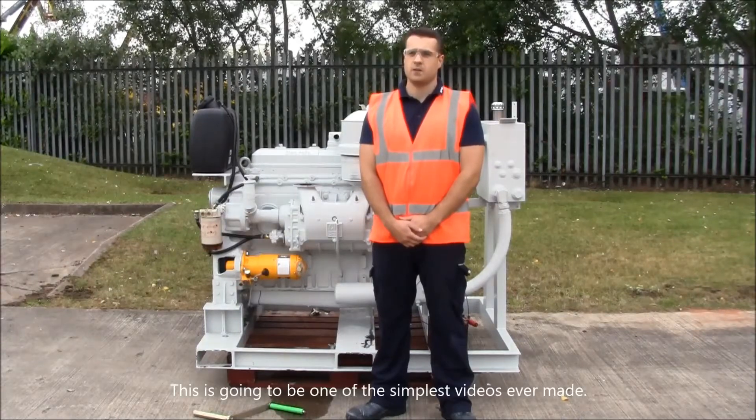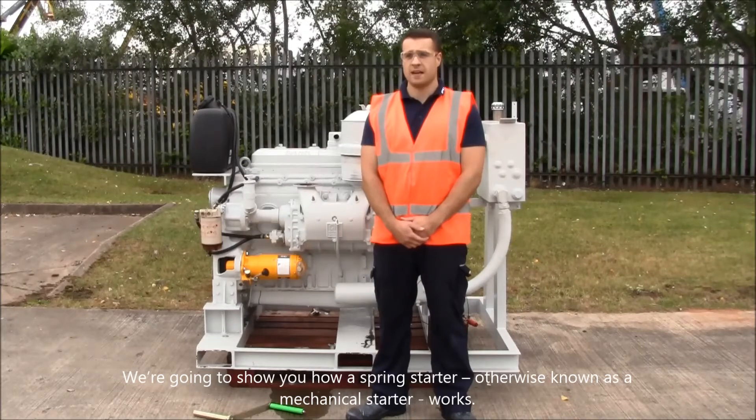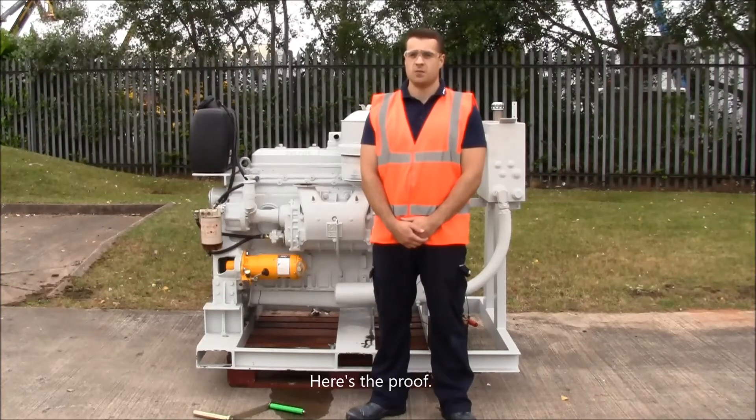This is going to be one of the simplest videos we've ever made. We're going to show you how a spring starter, otherwise known as a mechanical starter, works. On our website and in our brochures we talk a lot about how simple these starters are to use. And here's the proof.